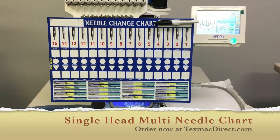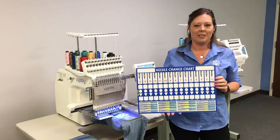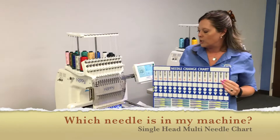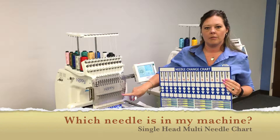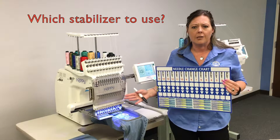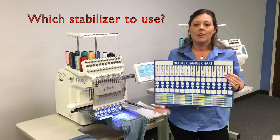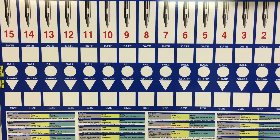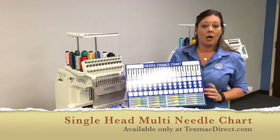I'd like to introduce the single head multi-needle chart. We've had a lot of embroiderers ask: how do I know which needle is in my machine? How do I know how long it's been there? How do I know what stabilizer to use for my project? This is an effective tool to help you know. Available on TexMacDirect.com only.